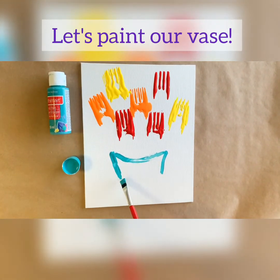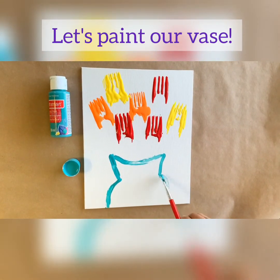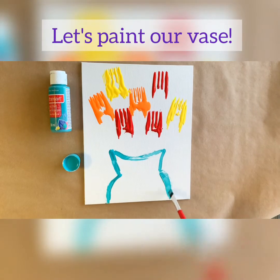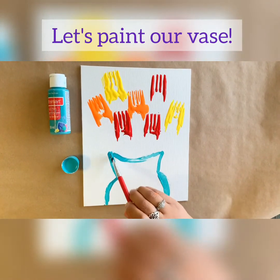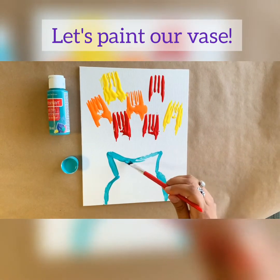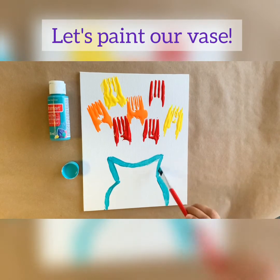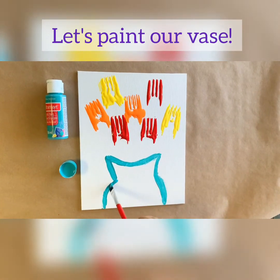Once you go in, go out — draw a line going out. We want our vase to look very unique, so don't worry, get creative. There are no accidents here. We're just going with our paint.